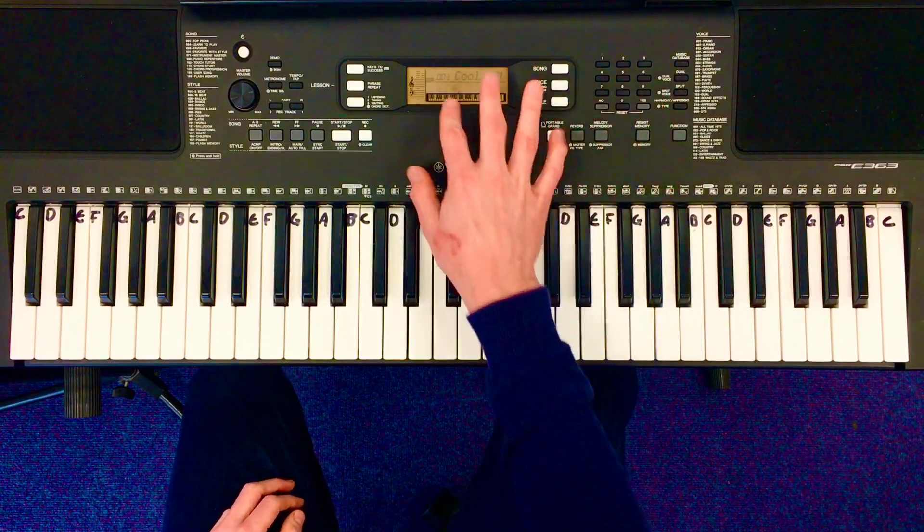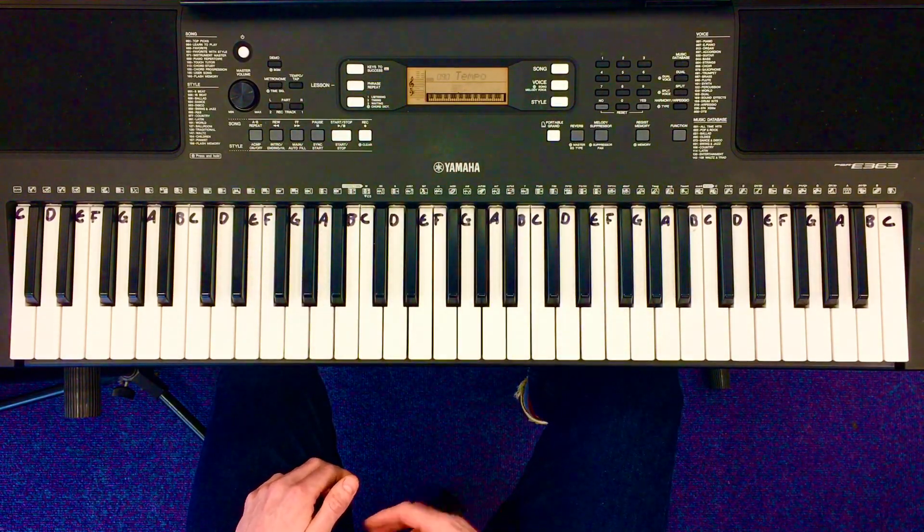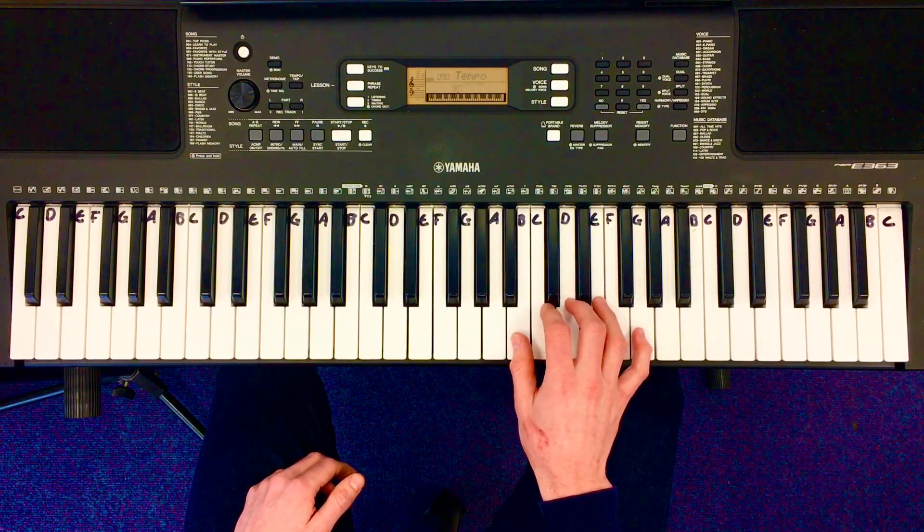We can also put this with a beat. I've used 003 here, and tempo somewhere around 90, and obviously you can speed this up. We put our thumb, number 1, on the B to start.